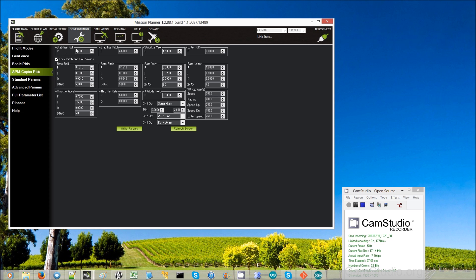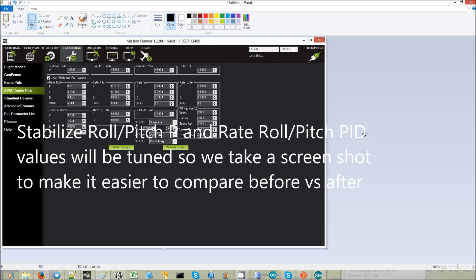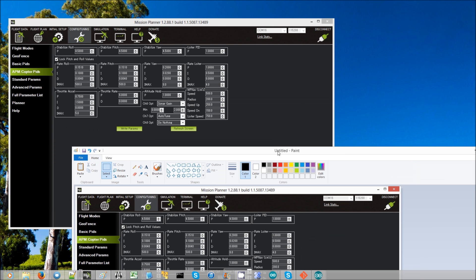Autotune is going to tune the stabilized roll and stabilized pitch, and the rate roll and rate pitch PID parameters. Just so that we know what they started out with, we're going to take a screenshot of these so that we can more easily compare the results to what we had at the beginning.